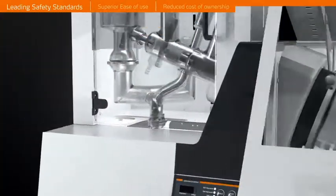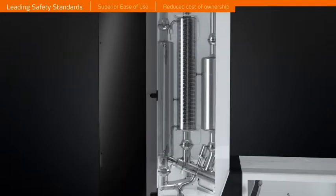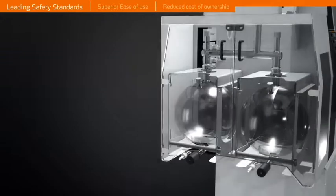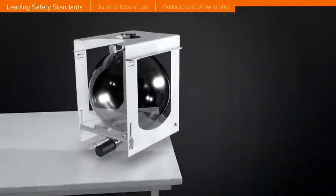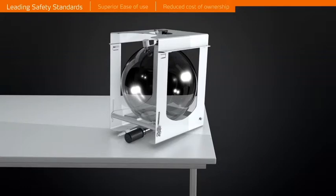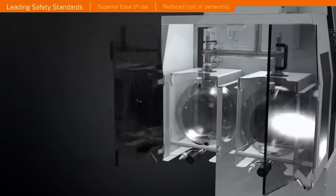All available glassware assemblies are contained inside a metal housing with a transparent high-impact PMMA door to provide industry-leading safety standards. The receiving cassette system protects glassware and offers a unique self-standing support. High-impact PMMA doors give additional operator safety.